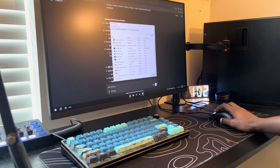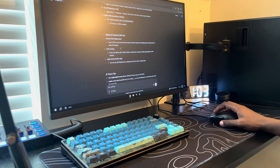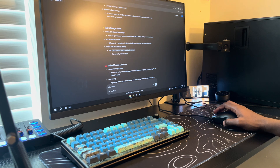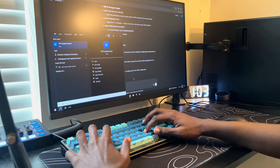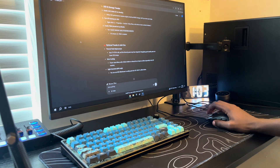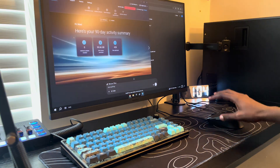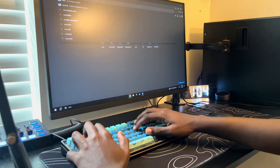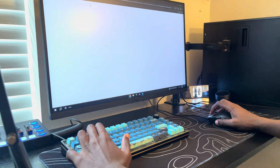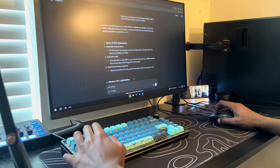I already disabled everything on here except my live wallpaper, and the startup time is 9.6 seconds — this PC is really not trash. It says to run Dell Support Assist to clear things out. I remember last time I did that and it actually helped. Then I'm going to ask Meta AI the same question and see what it says.